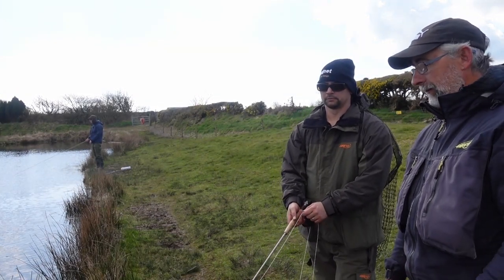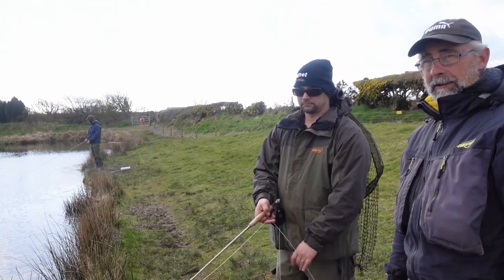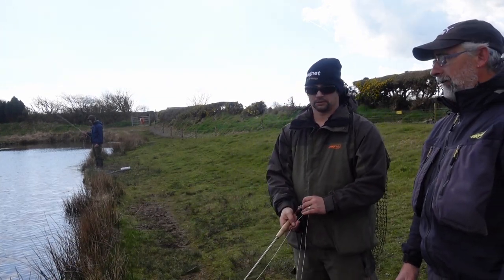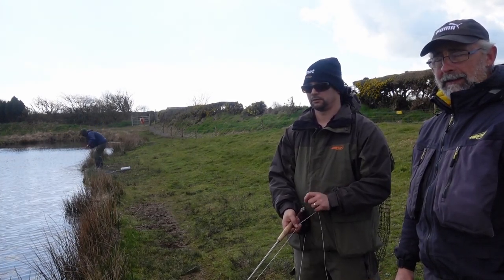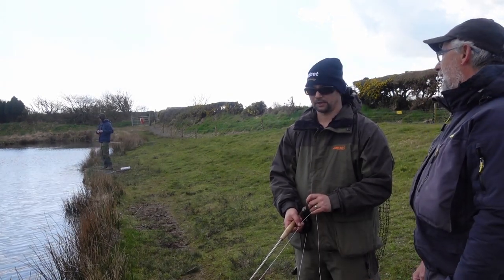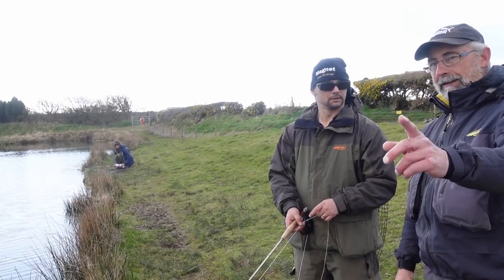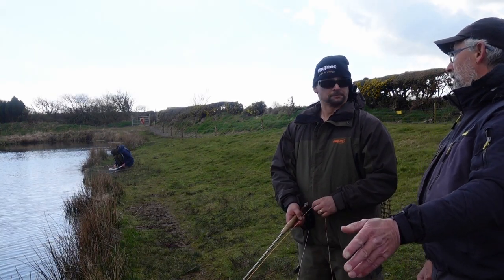When you start getting into the more mid-range rods, it's definitely an advantage. With all the different lines that come onto the water, everyone's happy with the lines really. But it's finding a line like this for the money — it's value for money. And I'm looking forward to fishing this line on the buzzers because when you've got that contact with no coils in the line, you've got good contact.